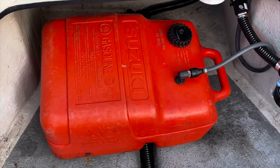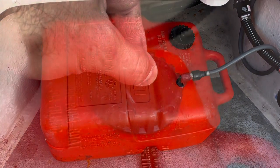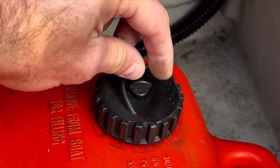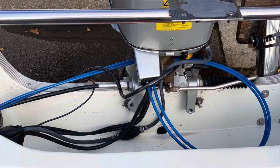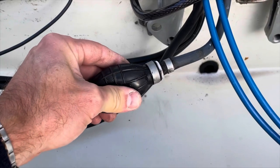The outboard motor needs a fuel supply, which in this case is unleaded petrol. The air vent on the fuel tank needs to be opened and the fuel bulb needs to be primed. You keep pressing this until it goes hard and then you know there is fuel in the line.